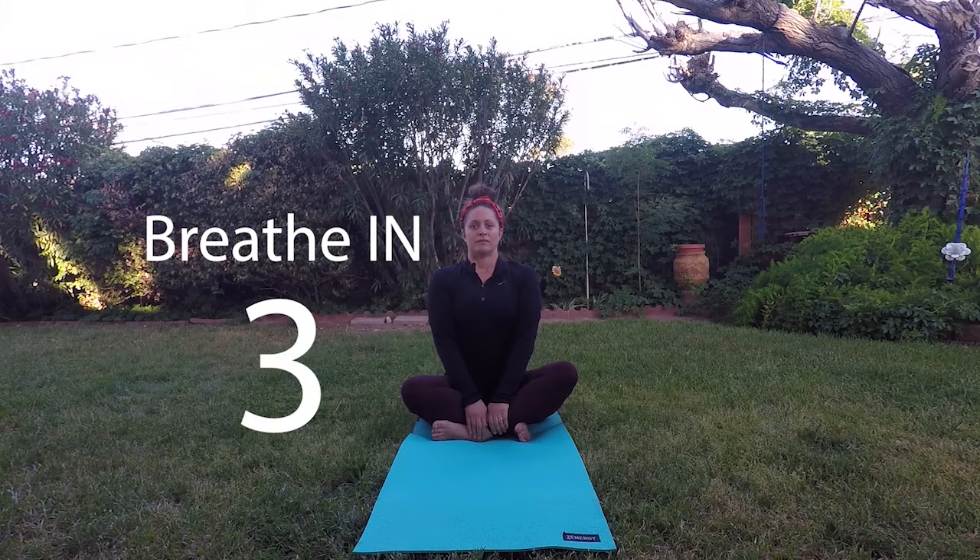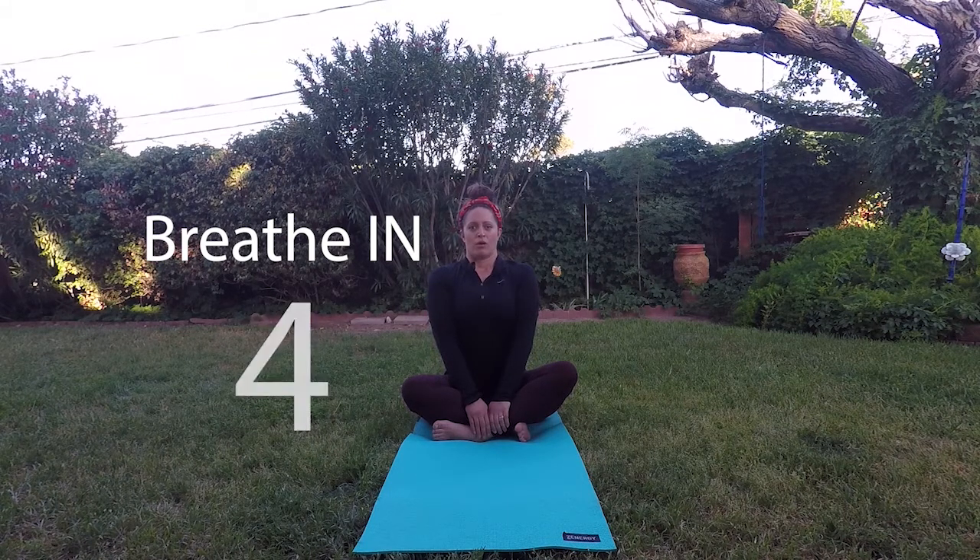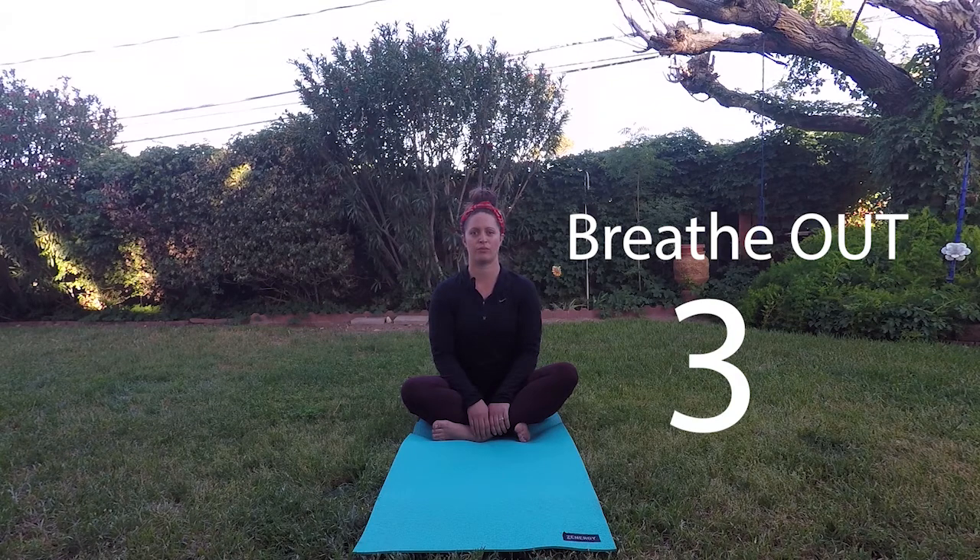Here we go. Let's try it together. Ready? One, two, three. Good. Let's try again. Ready? Breathe in through your nose. That's two. Two more times. Ready? Breathe in through your nose. Last one. Breathe all the way in. All right.